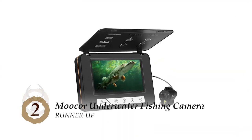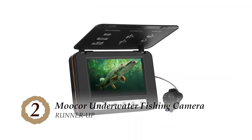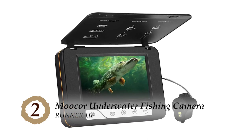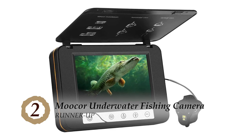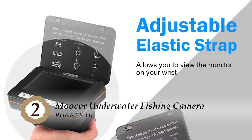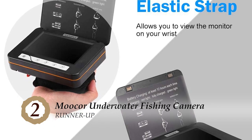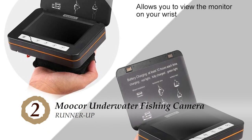Next, we have the runner-up, the Moocor underwater fishing camera. This is a camera that almost any fisherman would gladly use. It can prove useful for ice fishing in an ice hole, or for kayak fishing, or even dock fishing. No matter where it is used, it will prove useful to observe the topography under the water.